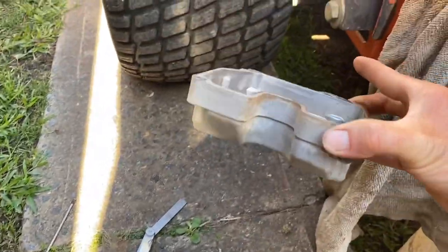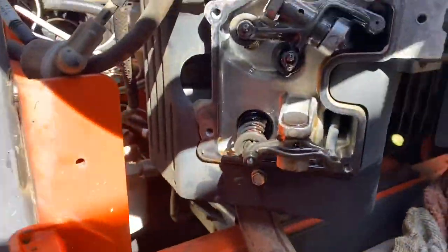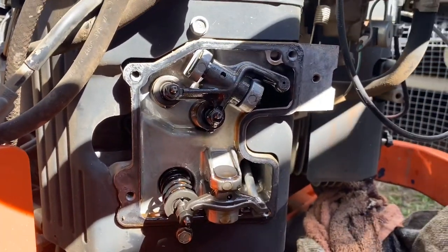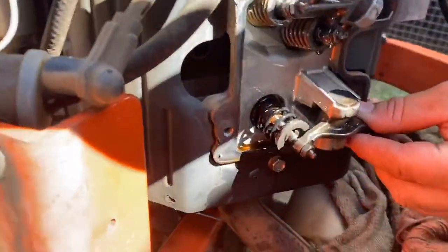That's the valve cover there guys - we've taken that off. This is our feeler gauge, and these are our valves. We're just about to adjust them. See how loose they are - just feel it.